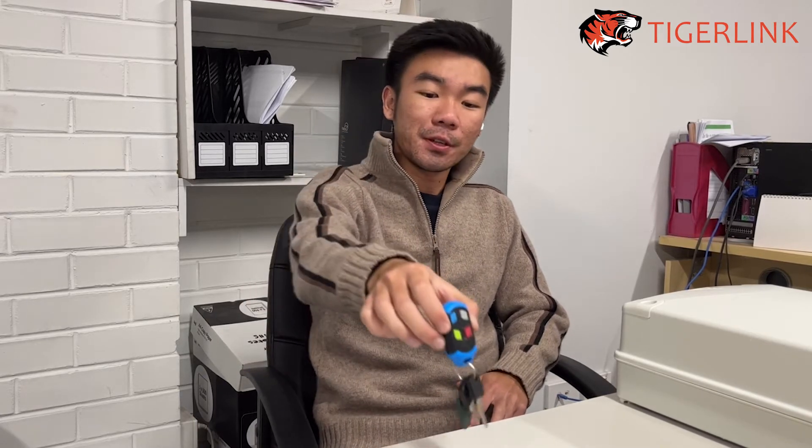Hi guys, this is Ton from TigerLink. Welcome back to another tutorial video. In this video we're going to be going through how to pair a Senses Remote with a Senses Control Board. Whether you have a D5 or the Senses Vantage, you will follow the same exact steps to pair your remote with the control board.